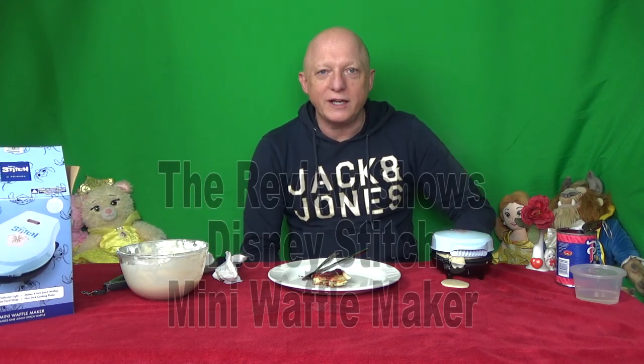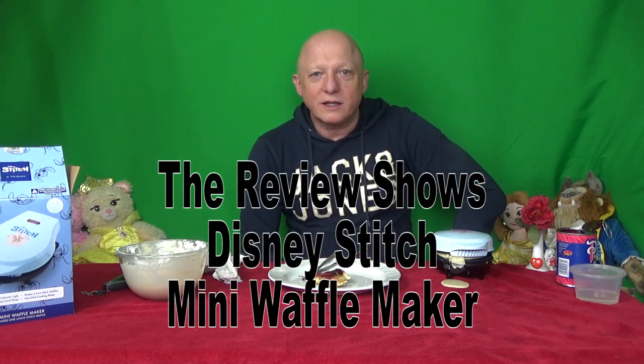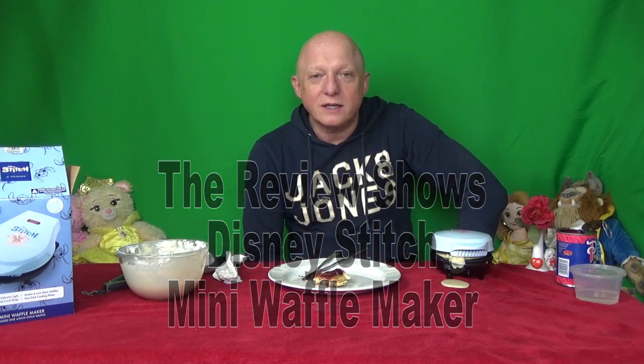Give it a few more minutes. So obviously we need to put in less because it does puff up. So there we have the Disney Stitch - this is Disney Stitch at Primark - Mini Waffle Maker. So I hope you've enjoyed this review show and I hope you join us on the next review show. If you click the subscribe button and the bell, that will notify you of any shows coming up. And I'll see you on the next show. Thank you and goodbye.